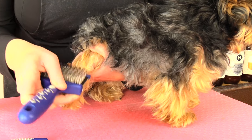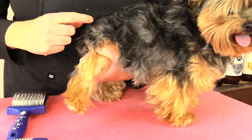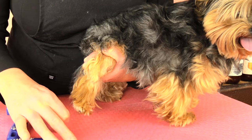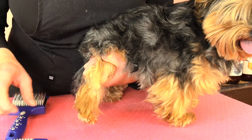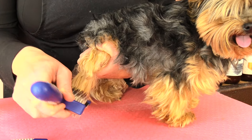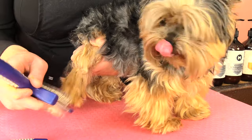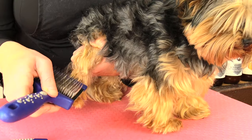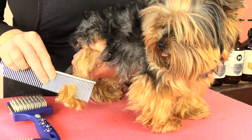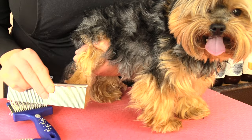Just gently brushing downwards — he has a drop coat, which means the hair actually grows and falls downwards, so this is the direction we are going to brush. Once we feel there are no more knots from using the slicker, we can go in with our comb and cross-check to make sure we've removed all those knots.